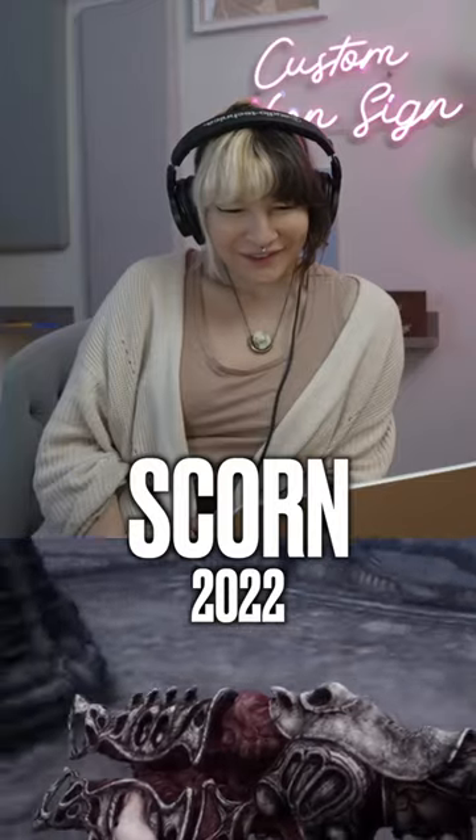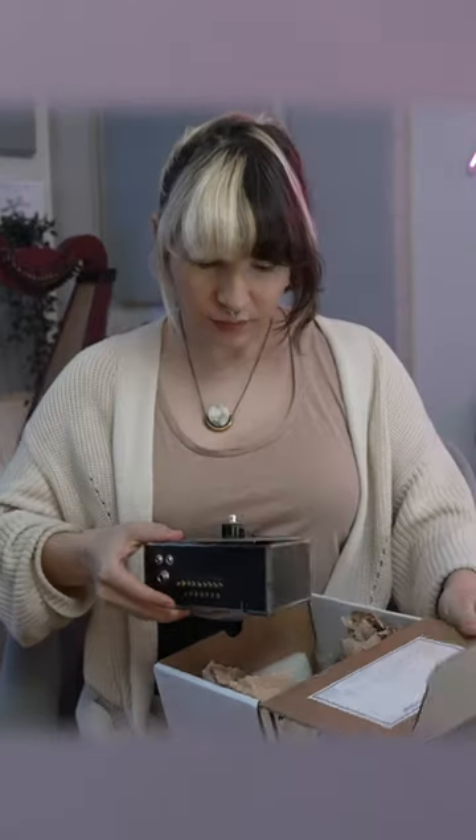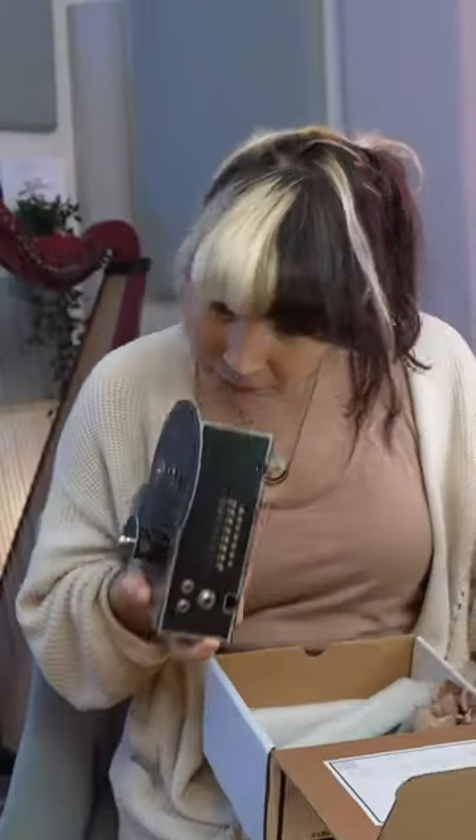I'm going to watch some video game footage and write a soundtrack to it without knowing what the real soundtrack sounds like. But there's a catch: I have to use a weird instrument that I've never used before.